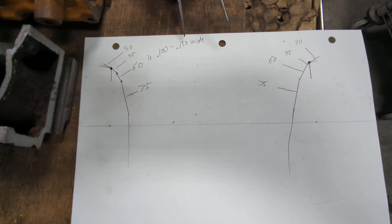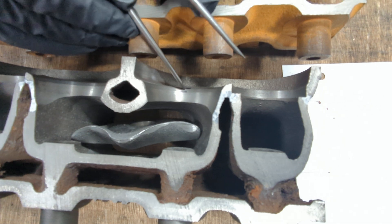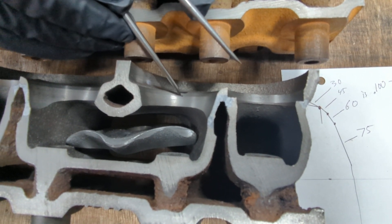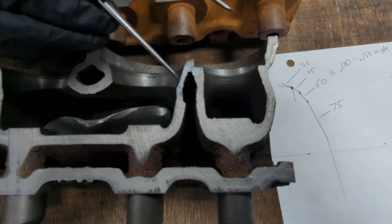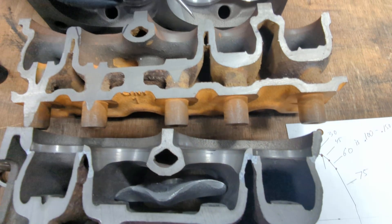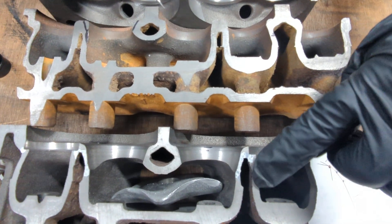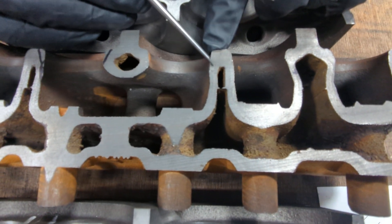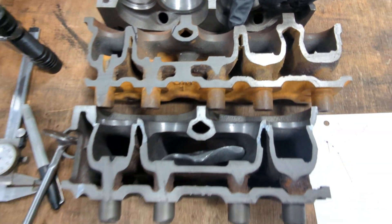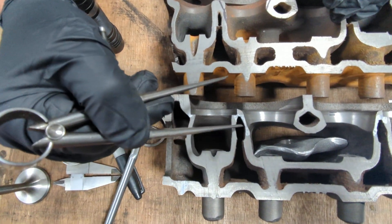The 60-degree angle needs to be 100 to 150 thousandths wide — and the width I'm talking about is from this black line to that black line. You want that to be about 150 thousandths wide, and that's going to dictate how much metal you've left in the side of the bowl. See how thin this piece of metal is right here? If we look over at a factory one — same head chopped up but slightly different castings — I've highlighted in white the existing metal on a factory port. The metal is less than this head.